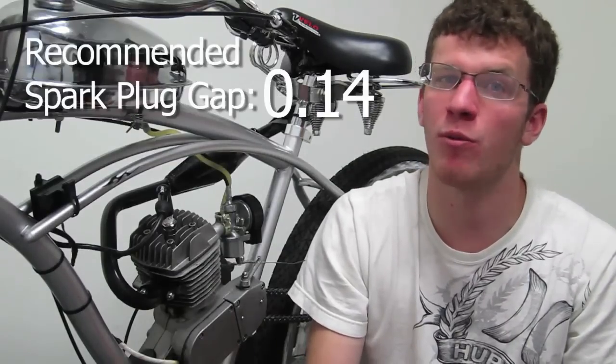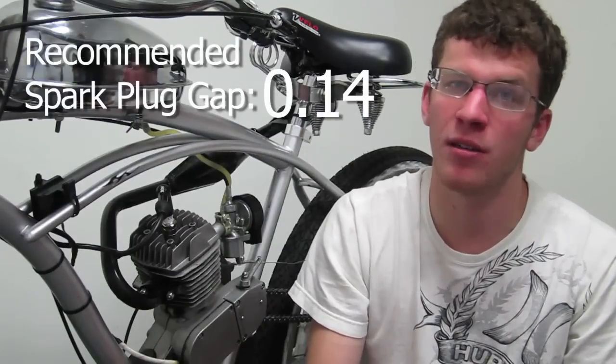You can purchase one at bikeberry.com or grab an NGK-B5HS or NGK-B6HS. The spark plug gap of 0.14 is what is recommended. By no means is this the absolute way of testing your electrical components on your motorized bike, but this is the best way we've done it to get good results.